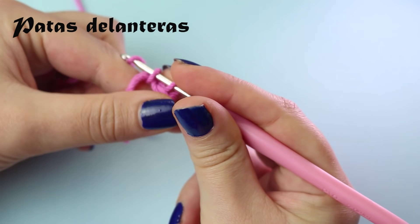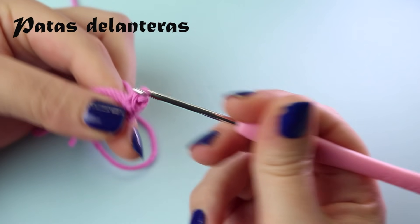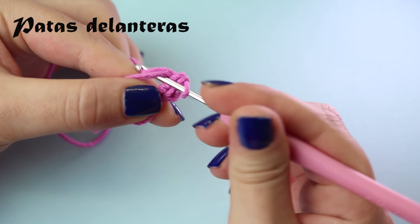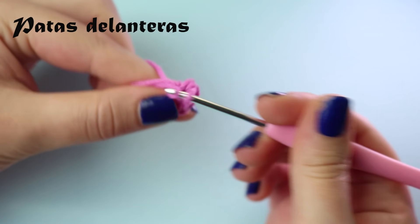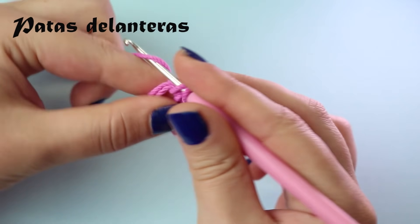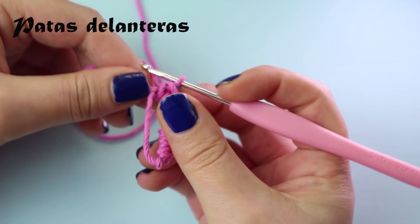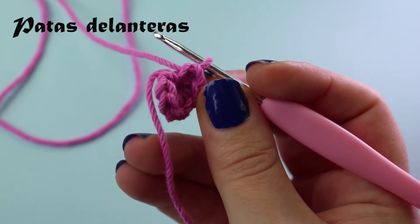Let me do it again: you have this, grab the yarn from behind and bring it forward. Once you've brought it forward, make a chain. Once you pull this out, your magic ring is formed. Now simply unravel it. With that done, we'll make 6 single crochets inside the ring — 6 single crochets. Let's do the first... 2, 3, 4, 5, 6.